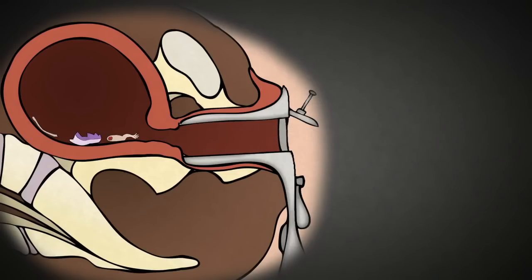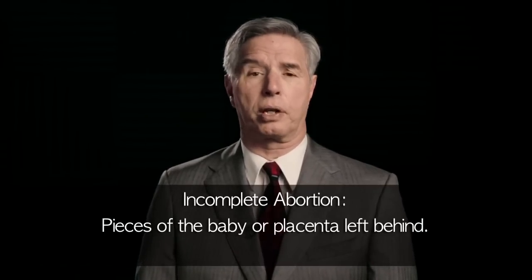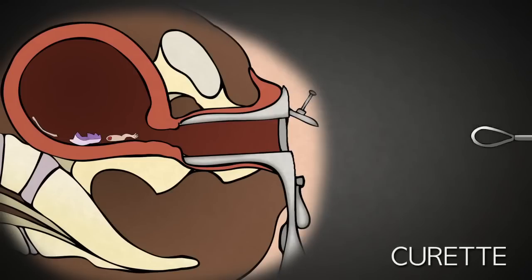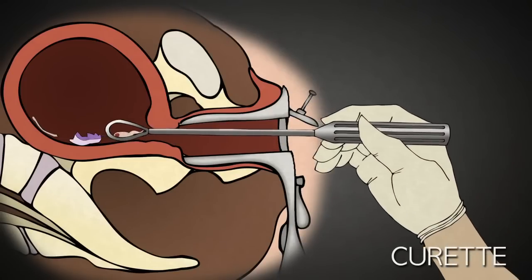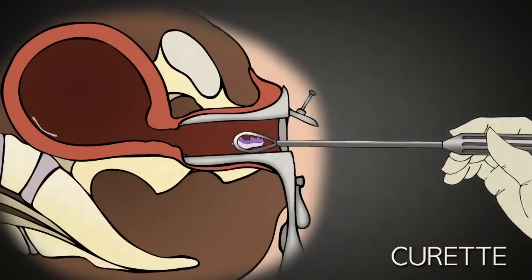Though the uterus is mostly emptied at this point, one of the risks of a suction D&C is incomplete abortion — essentially pieces of the baby or placenta left behind. This can lead to infection or bleeding. In an attempt to prevent this, the abortionist uses a curette to scrape the lining of the uterus. The curette is basically a long-handled curved blade.